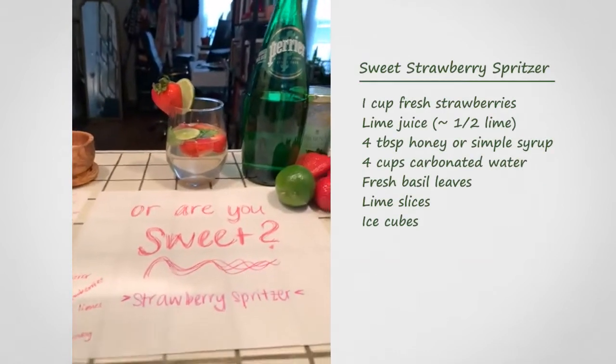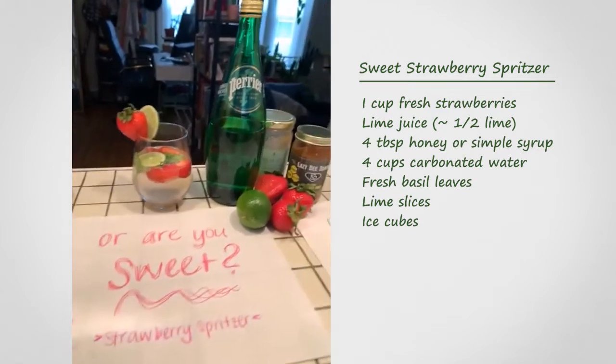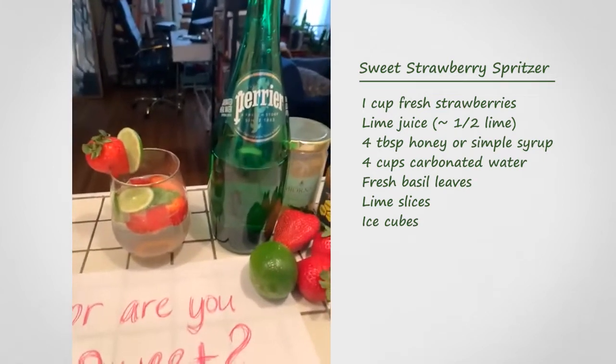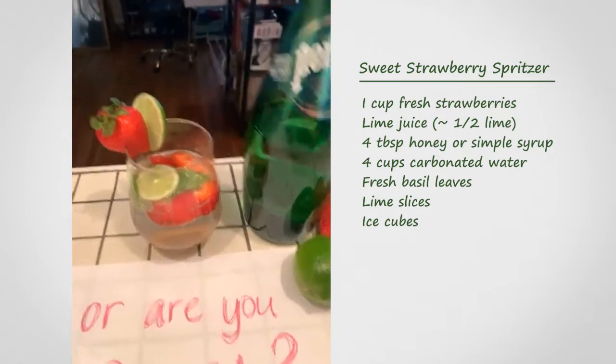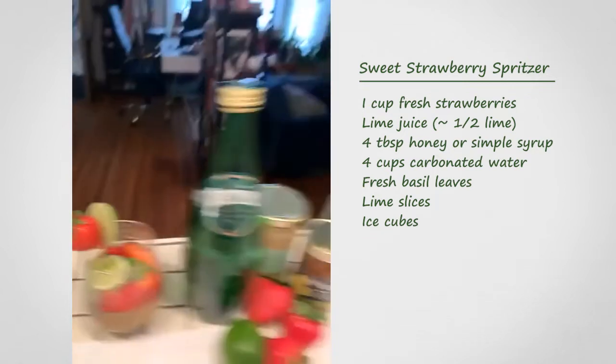Then we have our second option — the sweet strawberry spritzer. We've got some local Colorado honey, some Perrier, and again you can choose your sparkling option. Here's our beautiful drink, zero proof.